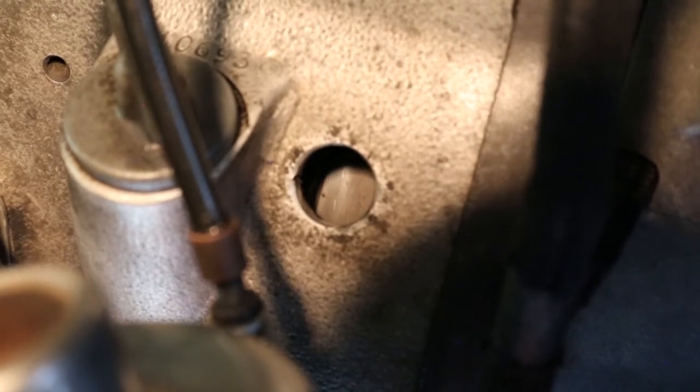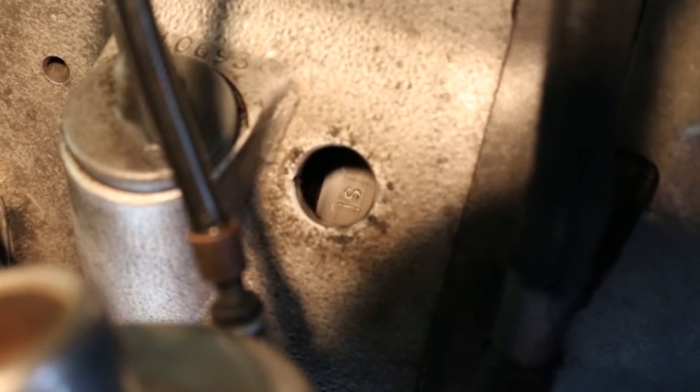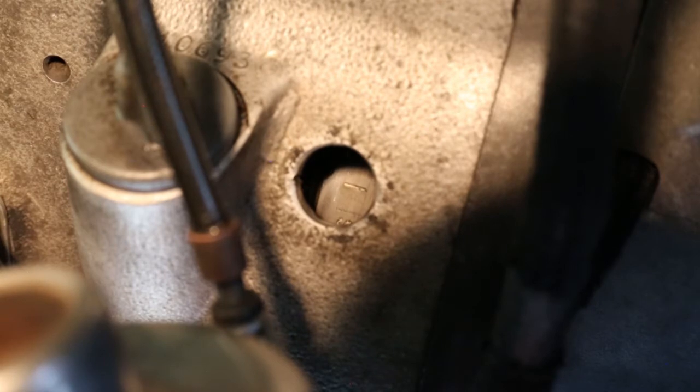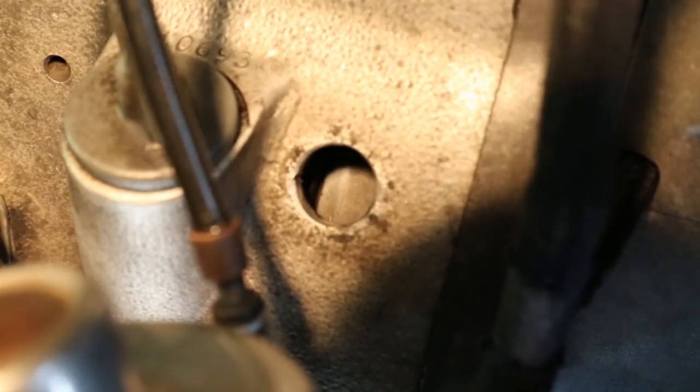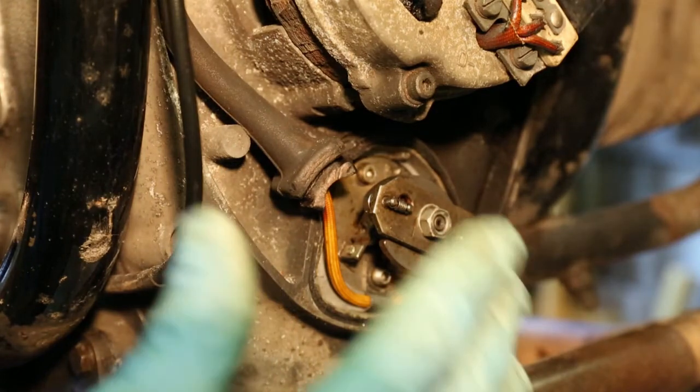I've now retarded the ignition a little — let's see if it's affected anything. There's the fully advanced mark — we need to go slowly here. We are still a little bit too advanced, so we retard a little bit more. There's the fully advanced marking — I want the S. That's now too far retarded; it's gone on to the other line. We need to be on the line further down, so I've got to knock it back about half of what it moved. Right, we are adjusted again — let's see how we go this time. There's the fully advanced mark — that is okay.